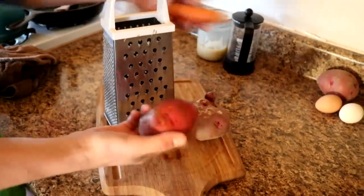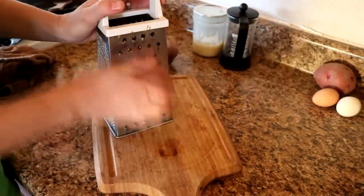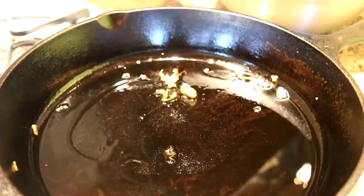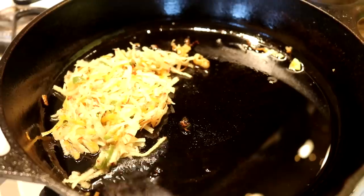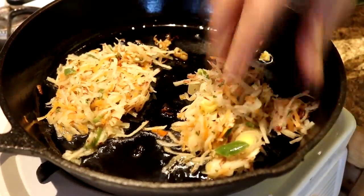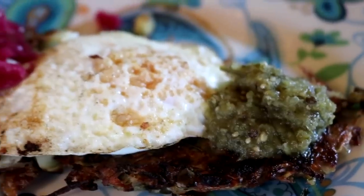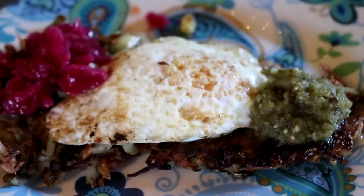For breakfast we're using potatoes and carrots and we are going to make a hash brown. We're cooking our hash browns and we also added some bell pepper, some leeks, and some parsley in there. We are ready to eat breakfast — we added a fried egg to the top of the hash browns, some green salsa, and a little bit of sauerkraut.